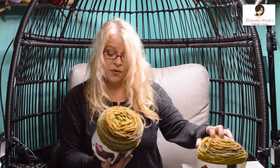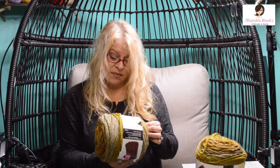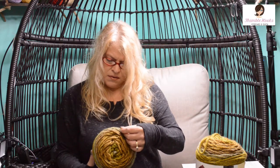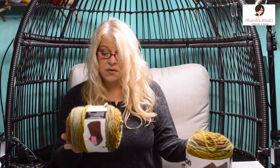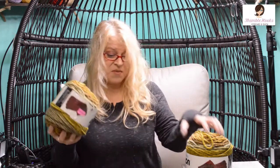Now these I had never seen before — Caron Tea Cakes. They had two of them and they're really big. They're a six super bulky and they want an eight millimeter hook, though I might use a little bit bigger. This one's called Maple Matcha, which is a kind of fun name. It has the greens, a lot of golden browns, and kind of an olive green — the fall colors are just jumping out at me. These tea cakes are 204 yards, so there's a lot of stuff in here. I'm excited by those.